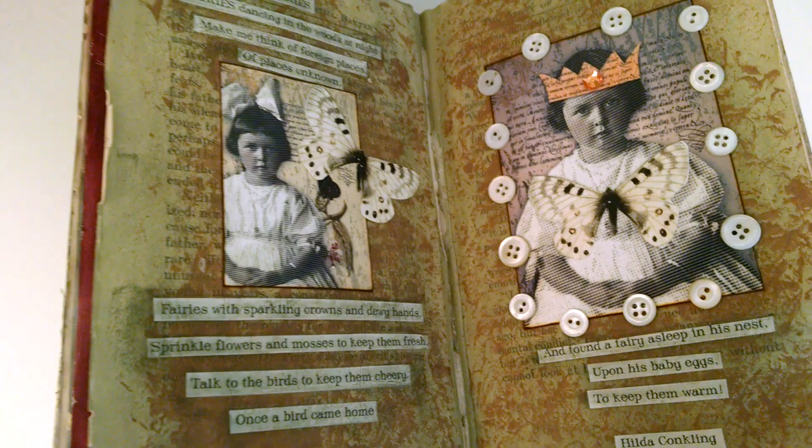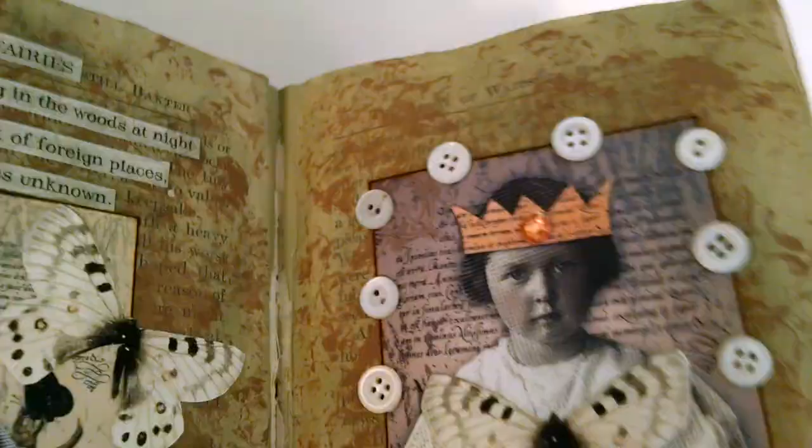This next page has actual mulberry paper, and it adhered on fairly well — I wasn't sure it would. I went with the color of the paper, keeping it very neutral and going with the theme of the girl. Again, no stencils — just saran wrap and some paint to make a texture background.